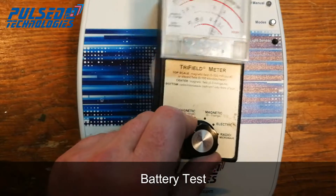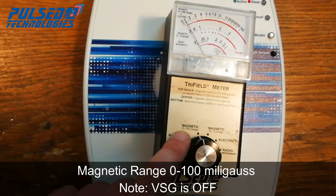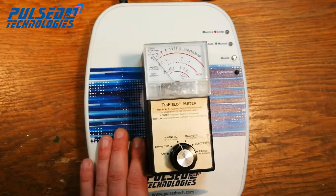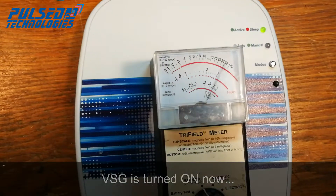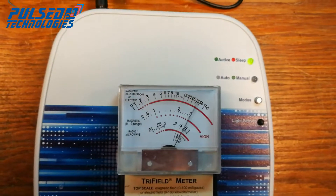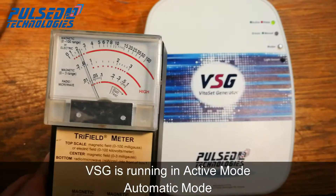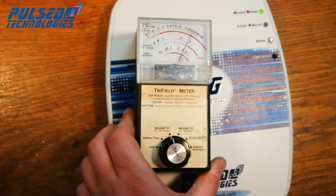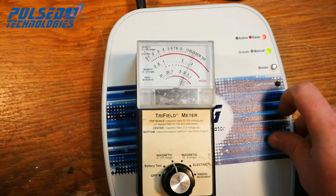Battery test, magnetic range 0 to 100. The device is on. This is how it looks in active day mode. As I'm going further away, the magnetic field is not so strong. I'm going to turn it to night mode.